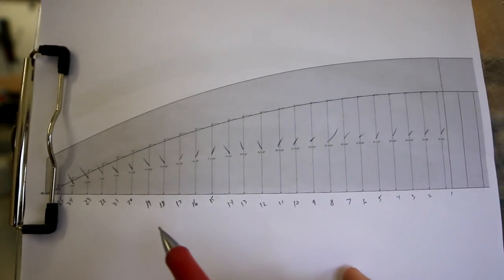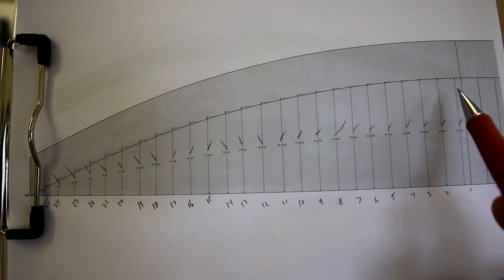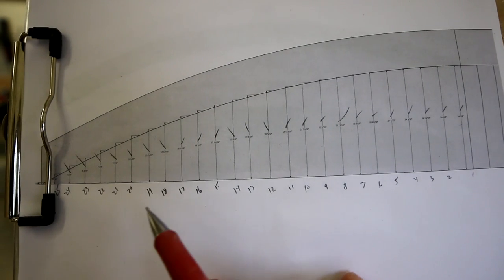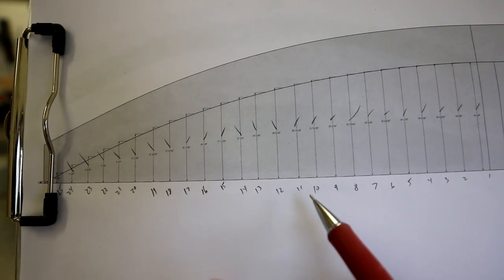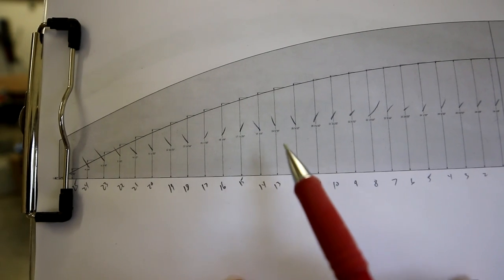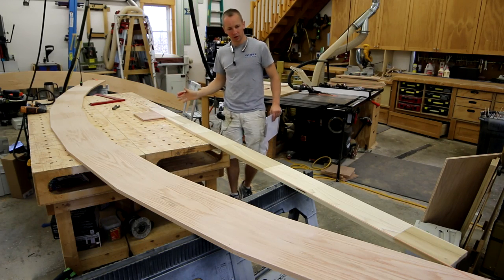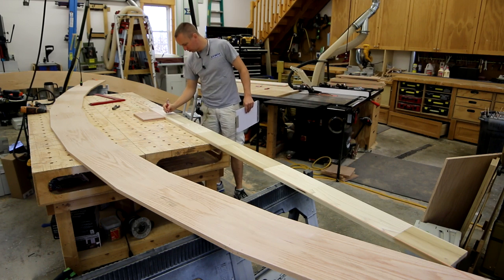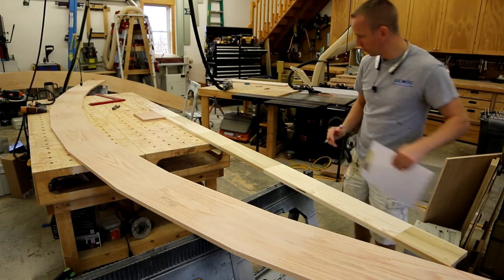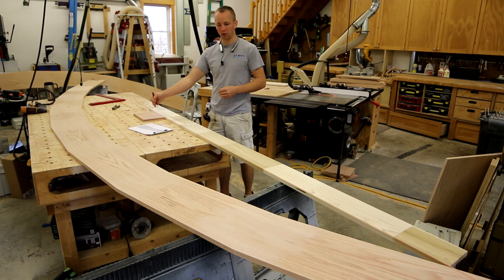I've got my bottom cord marked every four inches. Let me show you what this drawing actually looks like — this is half of my arch starting at the center point. You'll see every four inches I've got a measurement on here, so I go ahead and number that all the way across, which gives me 25 total measurements. I'm also going to number the bottom cord so I don't get any measurements mixed up or get one behind or ahead. Starting from the center, I'm going to number this bottom cord across from 1 to 25.